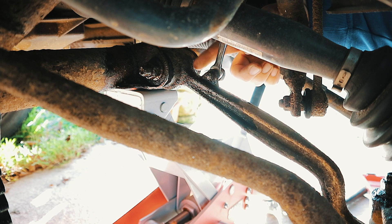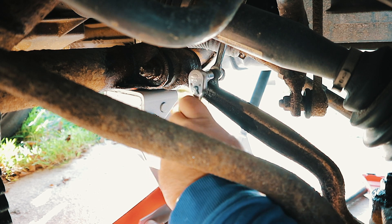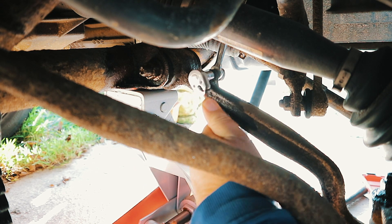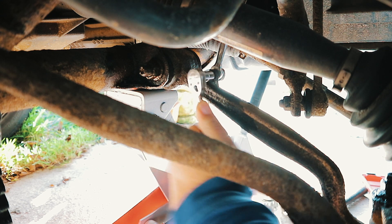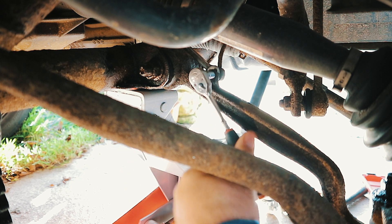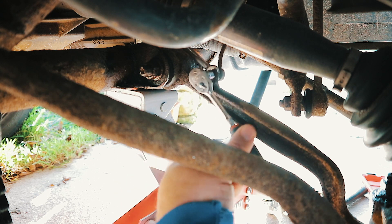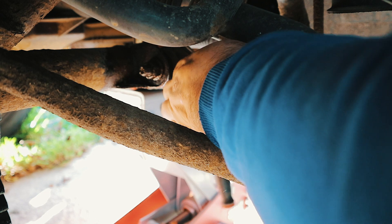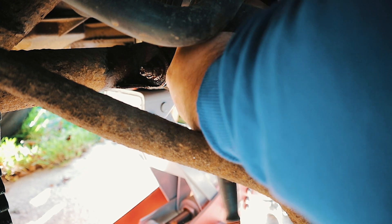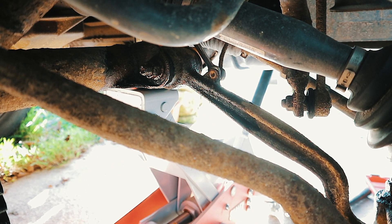I've got a 9mm socket on the back and there's a 10mm nut on this side. It's a bit corroded up so I've just got to try and get the socket to fit on. That looks like it might come undone nicely for us. So that's the height sensor disconnected, which has come off quite nicely.